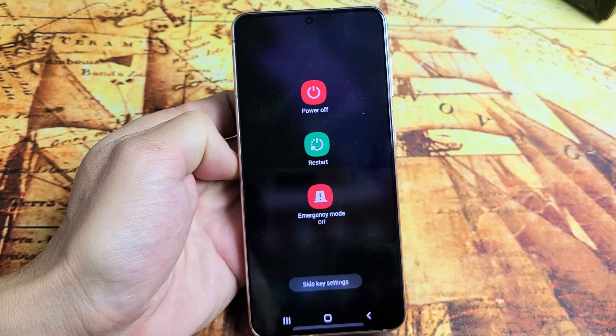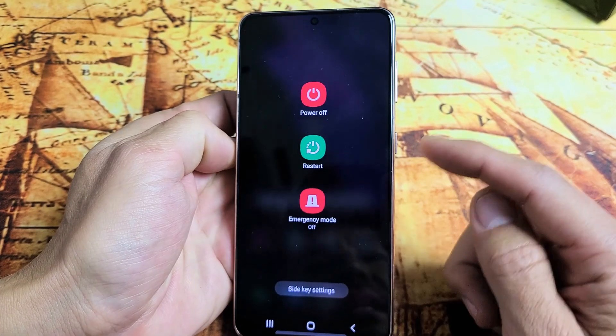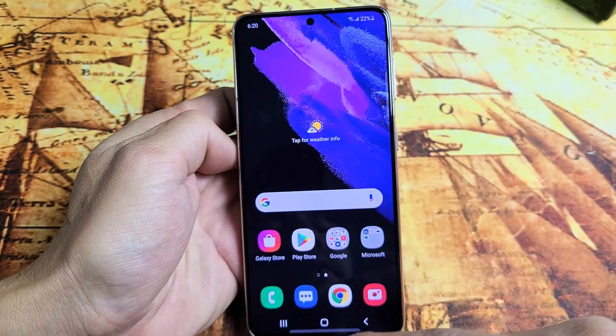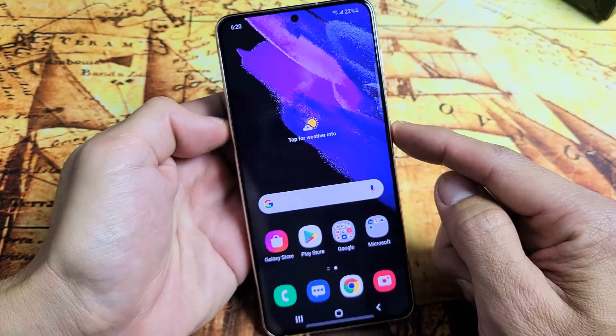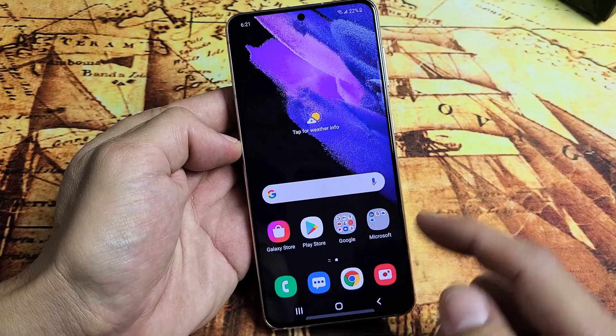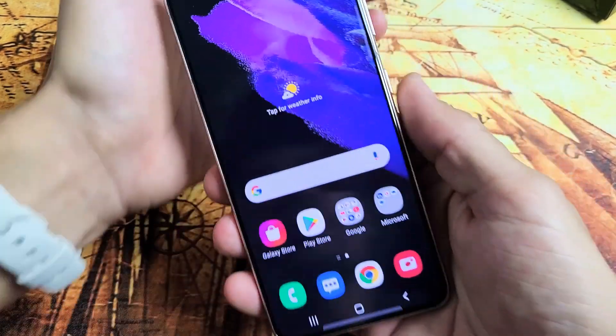I have a Samsung Galaxy S21 here. I'm going to show you how to make the side key, or the power button, basically bring up the power off menu. By default, if you press and hold the power button it wakes Bixby. So what we want to do is change the side button so when we press and hold it, it'll bring up the power off menu.